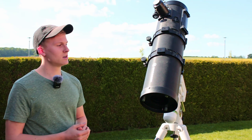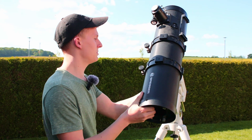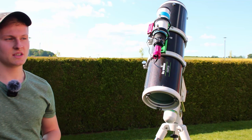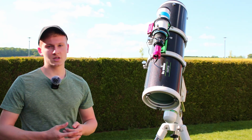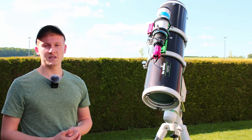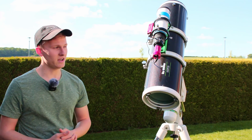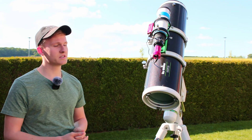Now I'd like to show you the other telescope — the Skywatcher 150-750 PDS Newtonian telescope. It also has an aperture of 150mm and a focal length of 750mm, so the focal length and aperture of both telescopes are exactly the same. I'm using it in combination with a coma corrector. The telescope itself costs around 400 euros, and the coma corrector costs around 200 euros, bringing the total to around 600 euros.